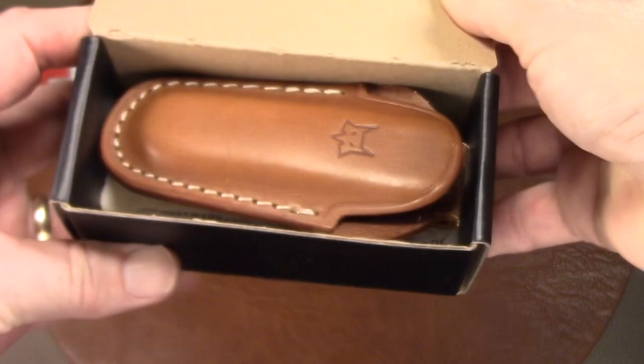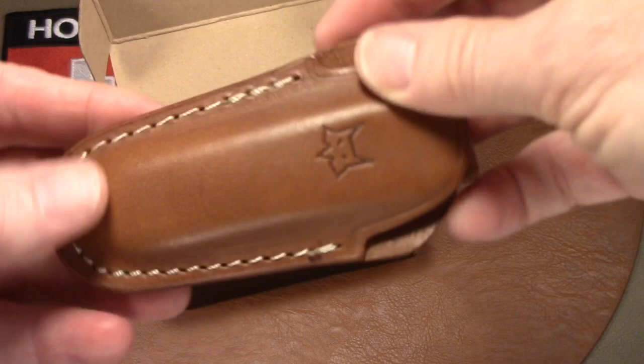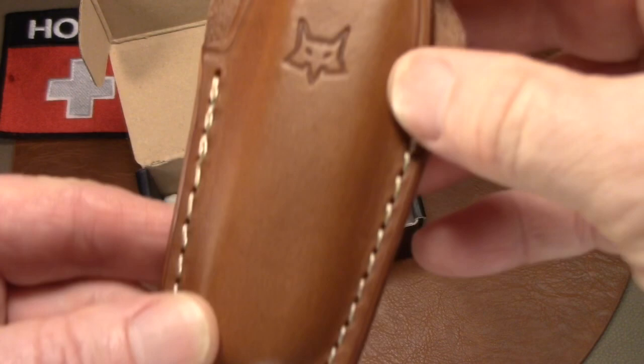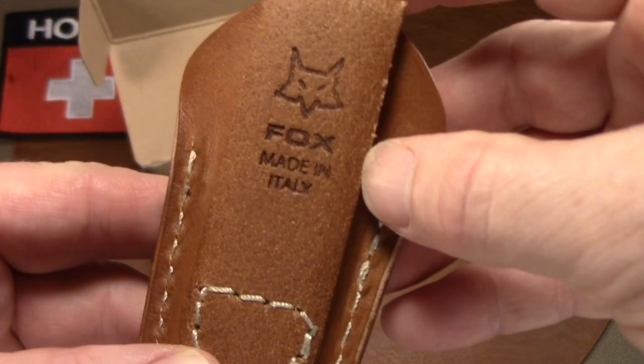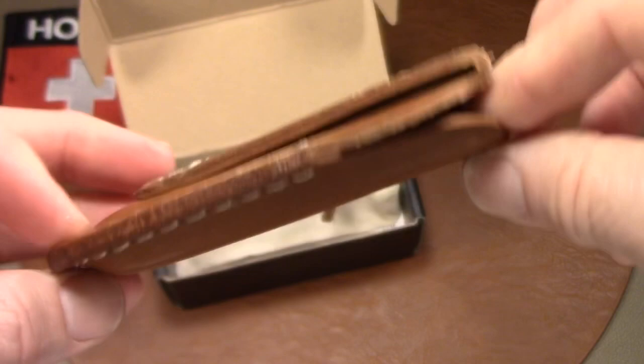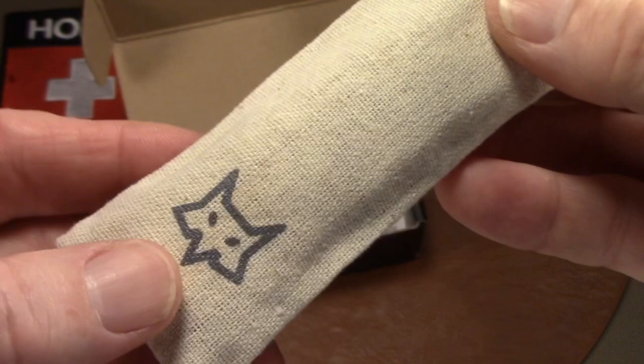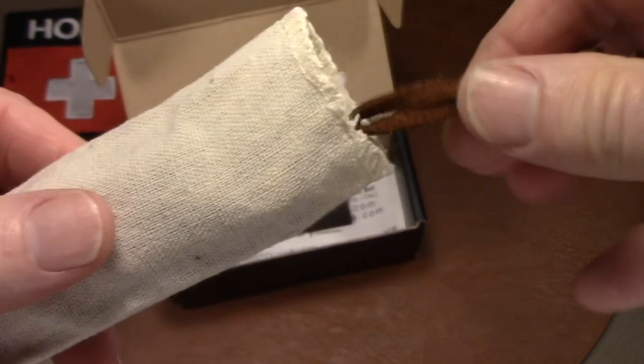The first thing you're going to see when you open the box is a great add-on — a nice leather sheath, because it does have a belt loop. It's heavy leather with Fox's logo embossed on the front and nice heavy stitching. It is made in Italy and fits the knife very snugly. Then the knife itself comes in a little cloth bag with Fox's logo, and they've put a little leather thong on the key ring.